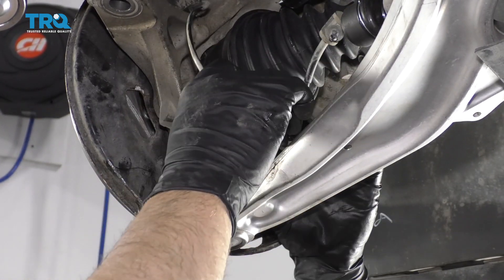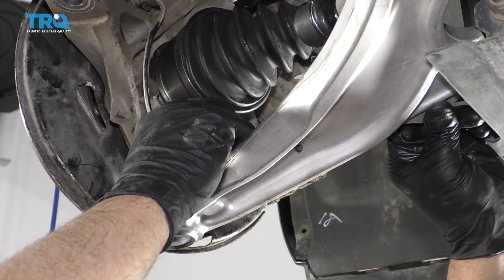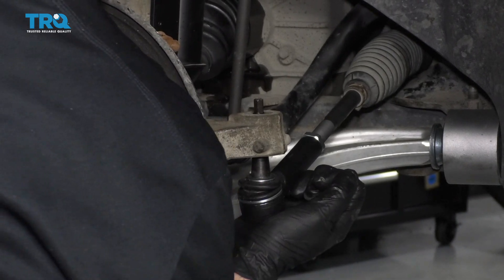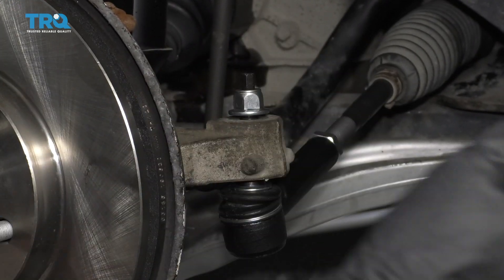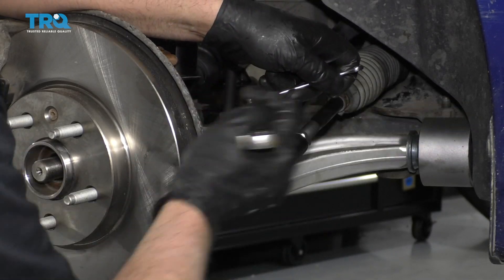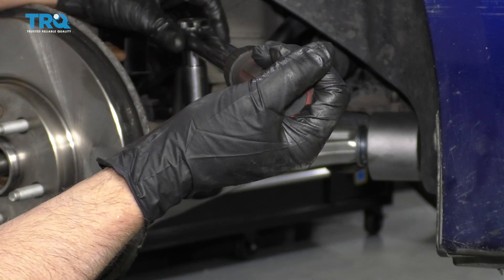We're going to reinstall this ABS wiring harness — just get these clips lined up and push the retainers back into the lower control arm. Now take the tie rod end, get it lined up with the knuckle, and put the nut on. This one happens to be a 17-millimeter, so use a 17-millimeter ratchet wrench and an 8-millimeter wrench to hold the stud from spinning. Tighten this up and torque it to 26 foot-pounds.